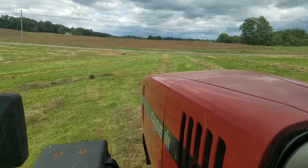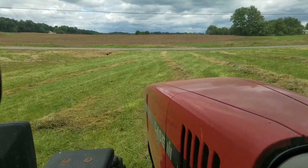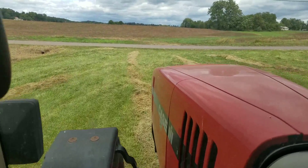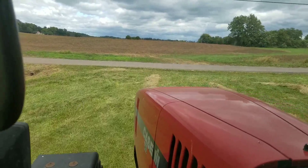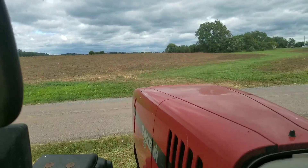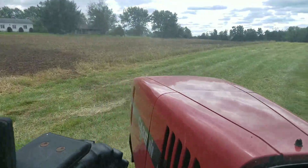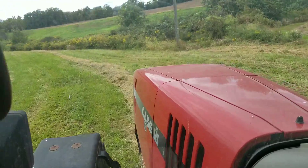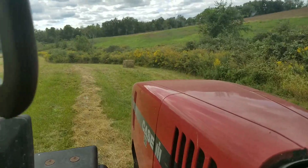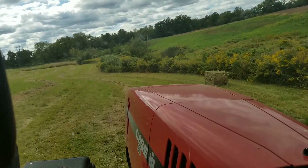Alright y'all we are out here bailing. This is our custom bail job that we were talking about in the live stream. Just two fields here. So we're using the MX-255 today — this is our bailing tractor. We have it hooked up to our BB-940A New Holland Square Bailer.